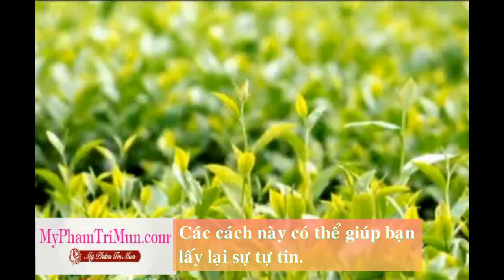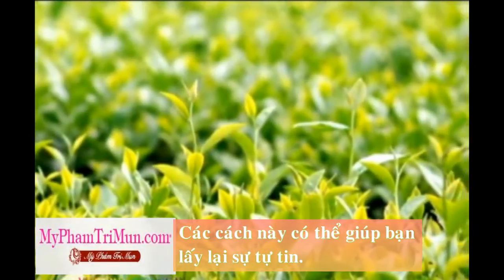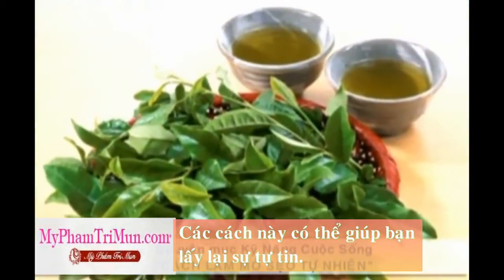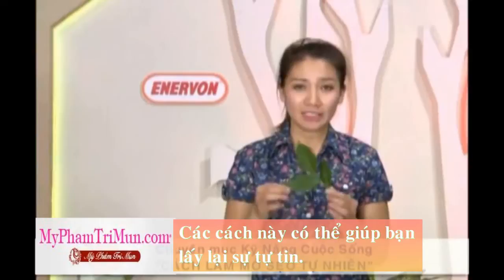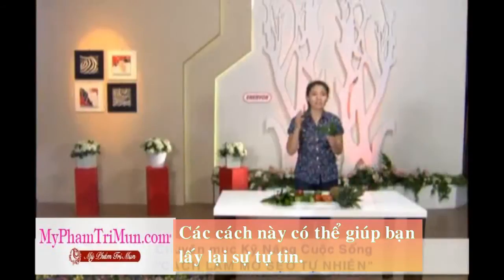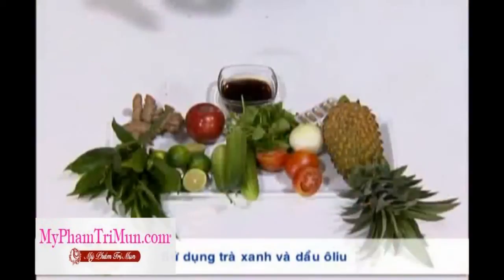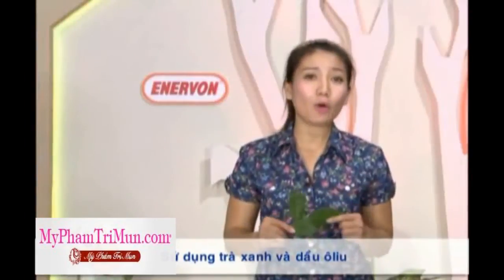Tiếp theo Thúy Vinh xin chia sẻ một phương pháp nữa sử dụng một nguyên liệu khá quen thuộc, đó chính là trà xanh. Bạn có thể tận dụng nước uống trà xanh để làm mờ đi những vết sẹo của mình. Chúng ta sẽ sử dụng một miếng bông gòn thấm vào trong nước trà xanh đặc, sau đó đắp lên trên vùng da bị sẹo. Một cách khác là bạn có thể trà sát túi trà xanh lên những vùng da bị sẹo. Nếu không sử dụng trà xanh thì bạn cũng có thể thay bằng dầu ô liu, cũng sẽ mang lại hiệu quả tương tự.